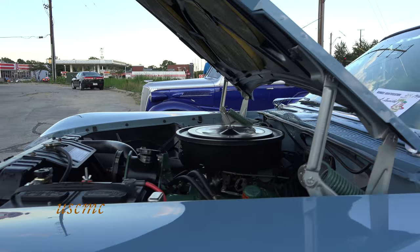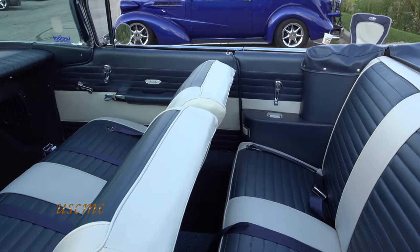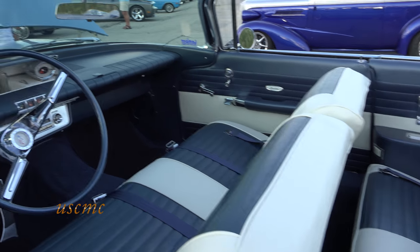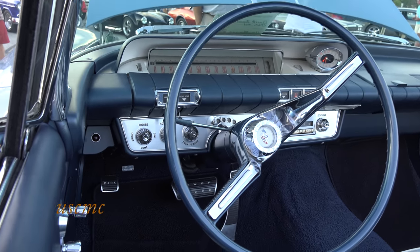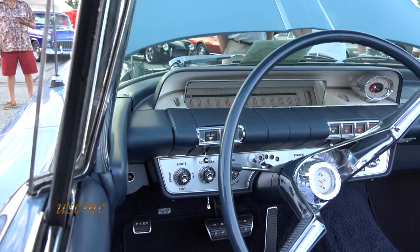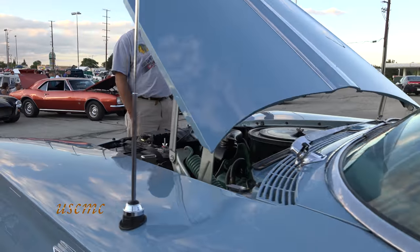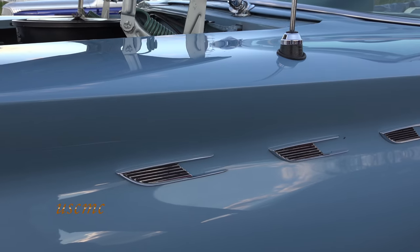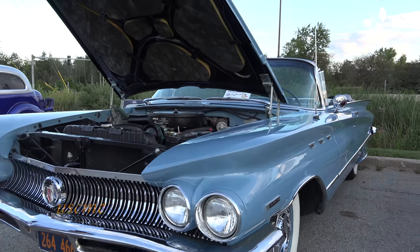You've done your homework on the car — you know your facts. Do you know what color paint this is? It was called Chalet Blue, and it's an original Buick paint. When we had it painted, we added a little bit more metallic and some pearl to it, but the color is the same as what you would see in 1960.